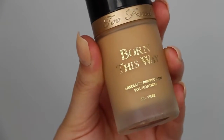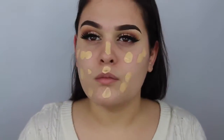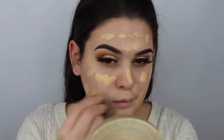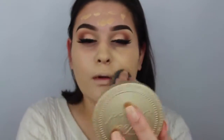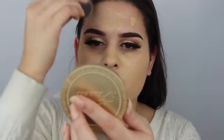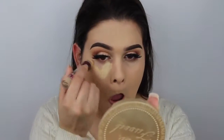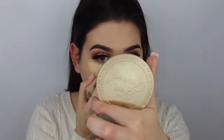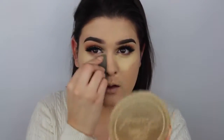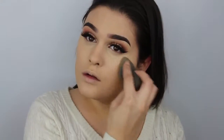Moving on to the face — I've already primed my skin with my Benefit Professional primer. Now I'm going in with my Too Faced Born This Way foundation in Vanilla, dotting that all over my face and blending it out with a damp beauty blender. Then I'm going in with my Maybelline Instant Age Rewind Eraser concealer, putting it in a triangle shape underneath my eyes to conceal and brighten, and also in the crevices of my nose because I tend to get red there. I'm blending that out with the same damp beauty blender.